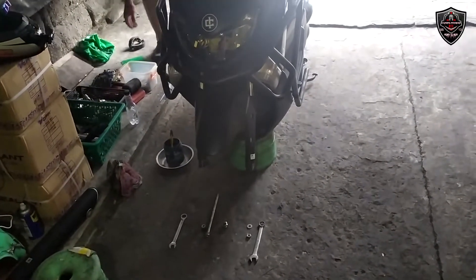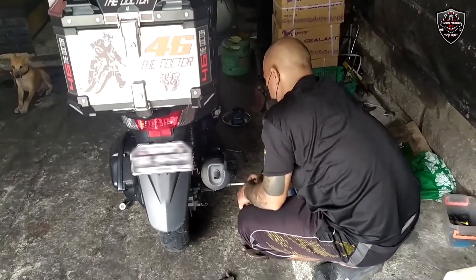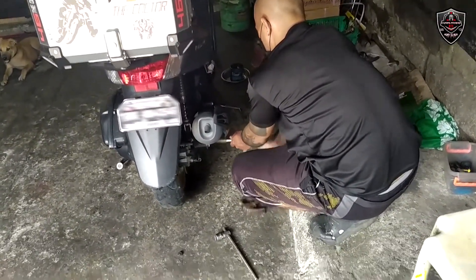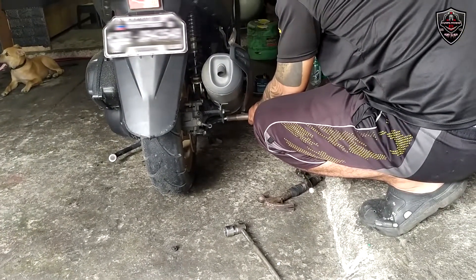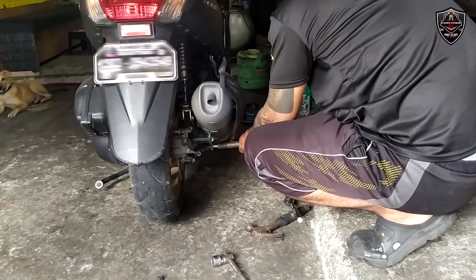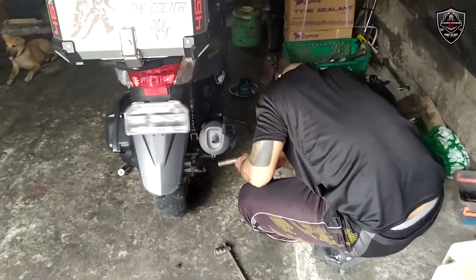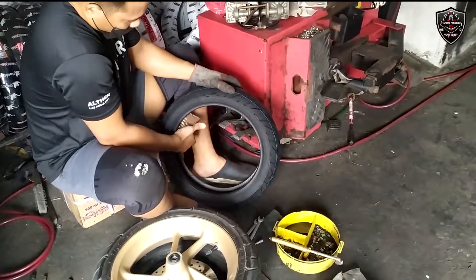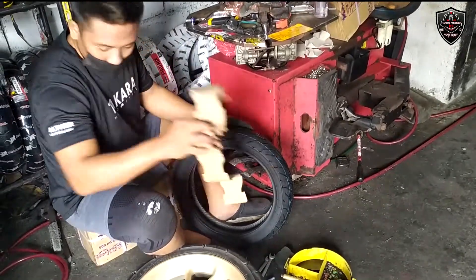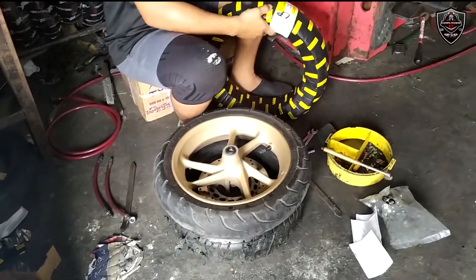Kita nyo naman guys kung gaano kadali nila tanggalin yung gulong. So sa ating mga beginners, hindi natin pwede ipagsabahala to – leave it to the expert na lang muna tayo ngayon, kasi pag tayo yung titira nito at magtanggal, baka marami tayong masira, o makabit man natin to pero may hindi mabalik.